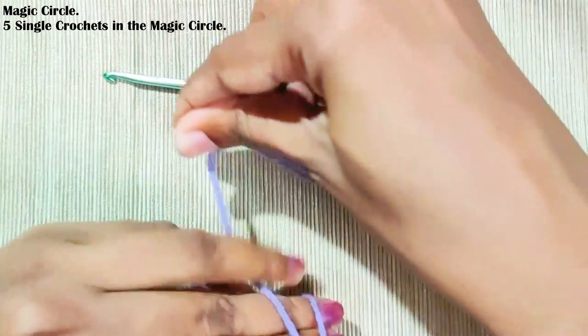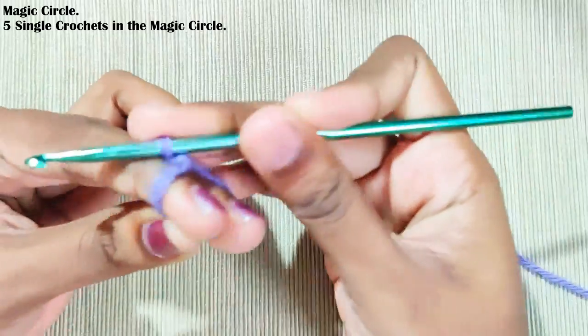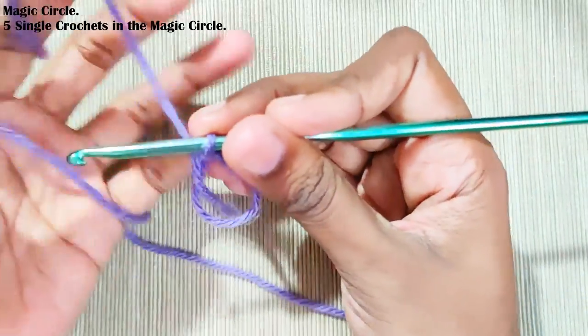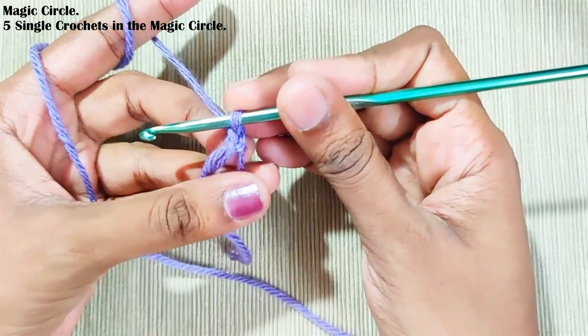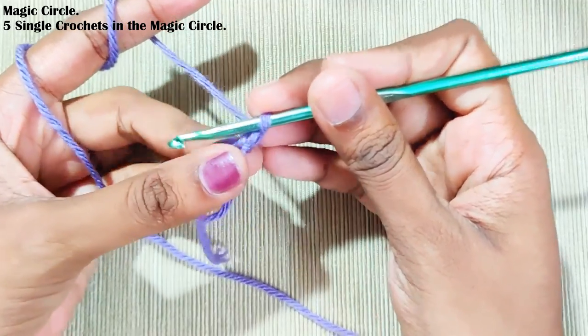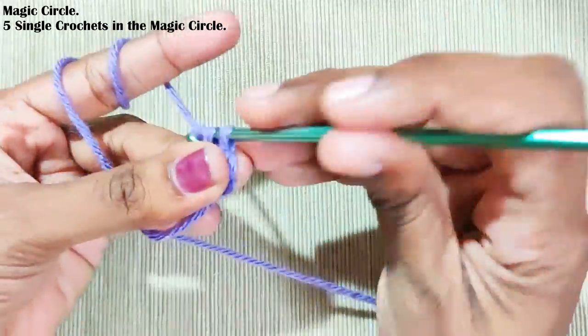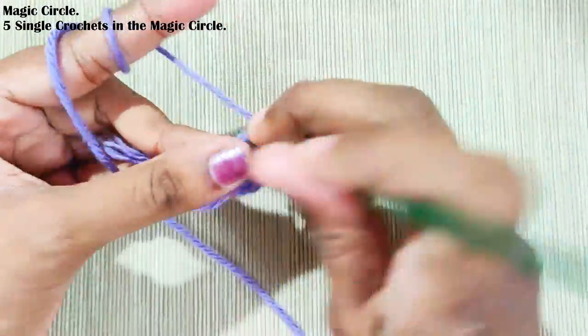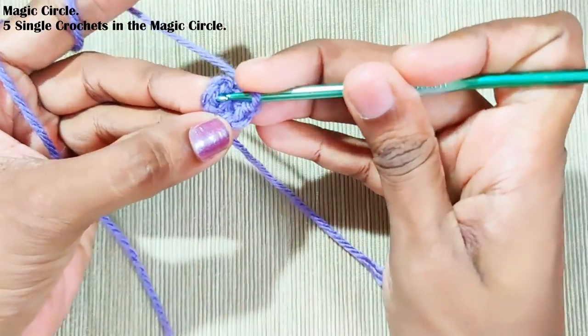Start with the magic circle and chain one. The chain one won't be counted as a stitch — for this whole pattern, the starting chain one won't be counted as a stitch. Now make five single crochets in the circle. Once you're done, pull up this loop to close the gap and slip stitch on top of this first single crochet.